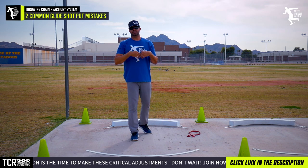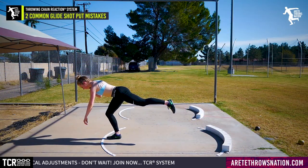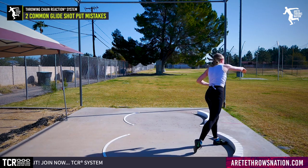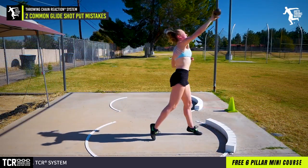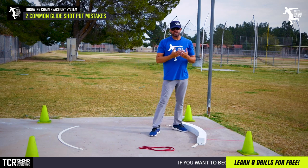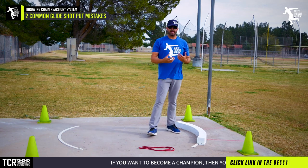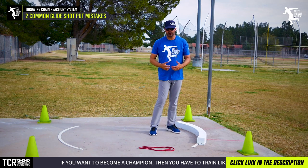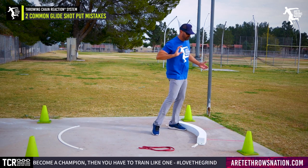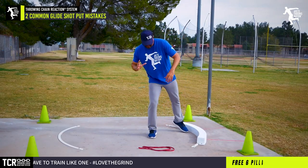Recently I had an athlete from Canada — a really talented female U20 thrower — and we went through some basic things. This athlete was setting up in a position that in a stand throw is effective; you can get a pretty decent distance. However, if you land in that position on a full throw with momentum, you're going to be crowding the board.